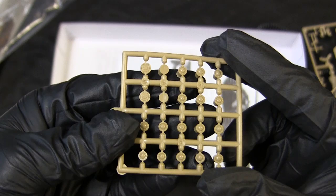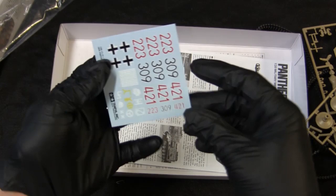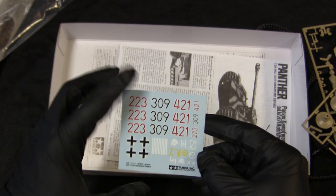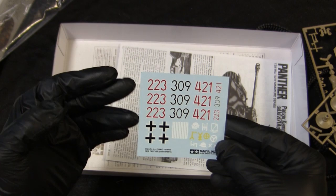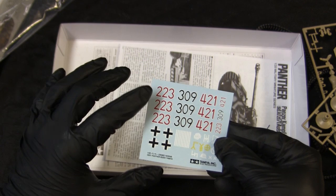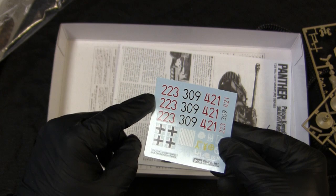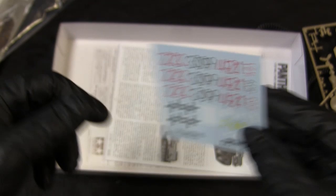Here we have the decal sheet. These have been updated in recent years — not so much with the type of markings, but the quality of the decals. These are your standard current production blue paper type water slides. In the past on older kits, the paper was white in coloring. To me these have always had pretty good decals, but these ones are made with more modern printing techniques. You have basic numbers, some crosses, kill rings, and a plethora of markings to put on your vehicle.